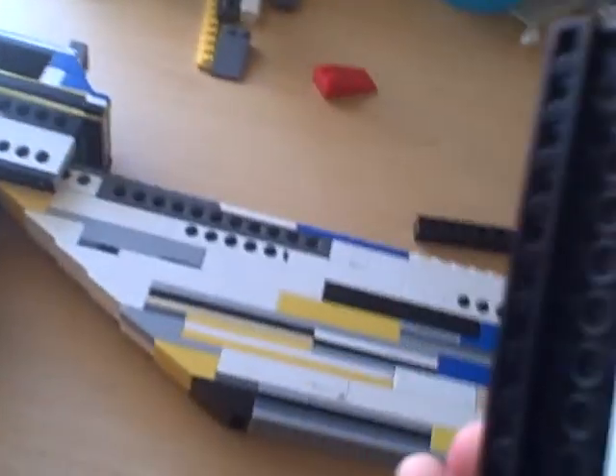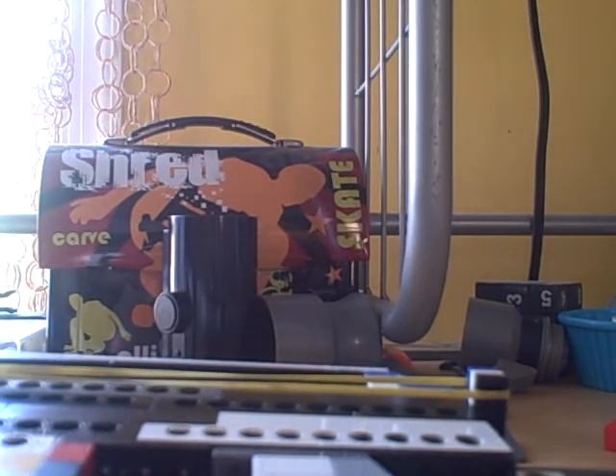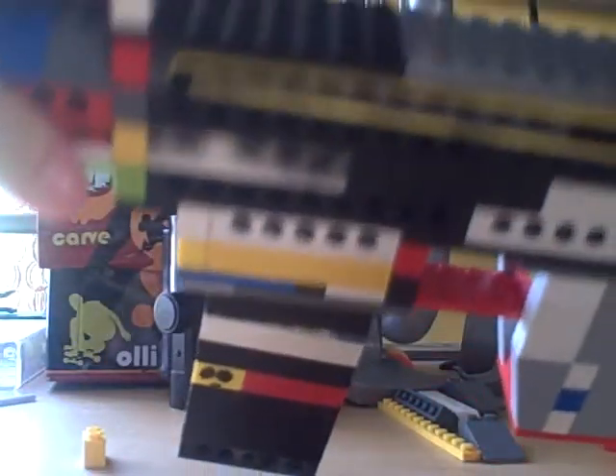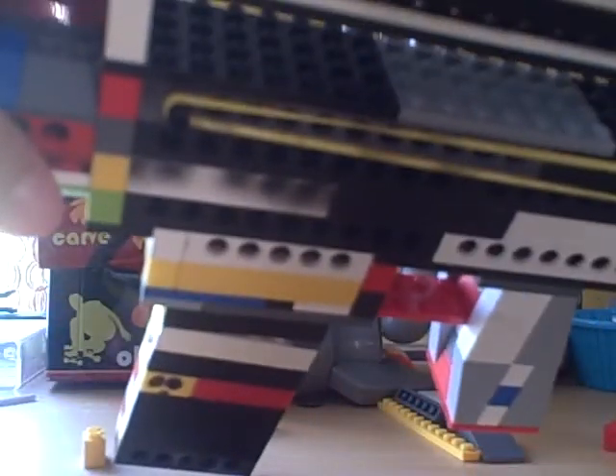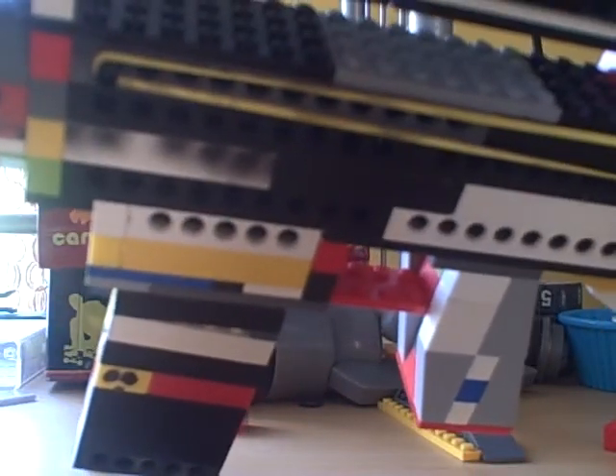I have a rail accessory. It doesn't really work, but it's a dot. It goes on the top of the gun, right here where the rail system is. It just slides on there. Lock it in place, like that.